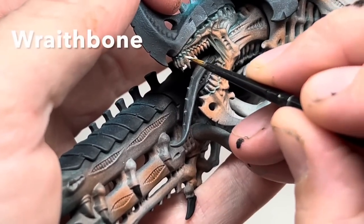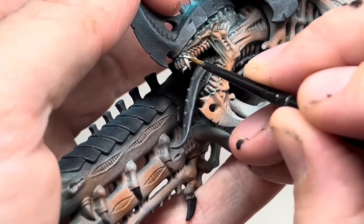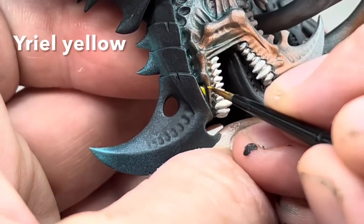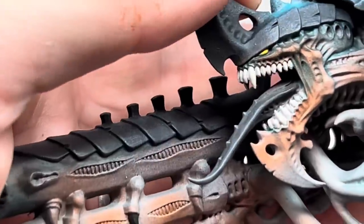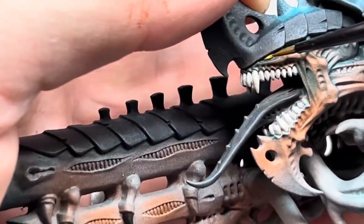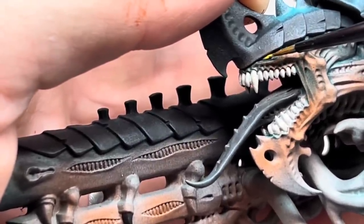Nearly done now. I went back to the Wraithbone and painted in the teeth, and added a few coats of Uriel Yellow to the eyes. I then made a 50-50 mix of the yellow and the Wraithbone and gave a quick highlight to each of the eyes.